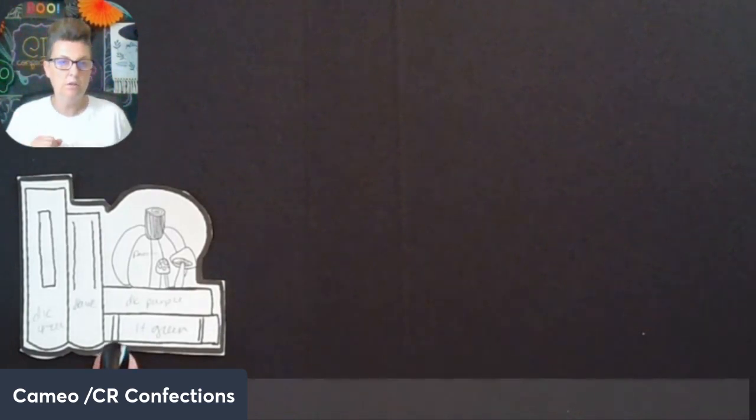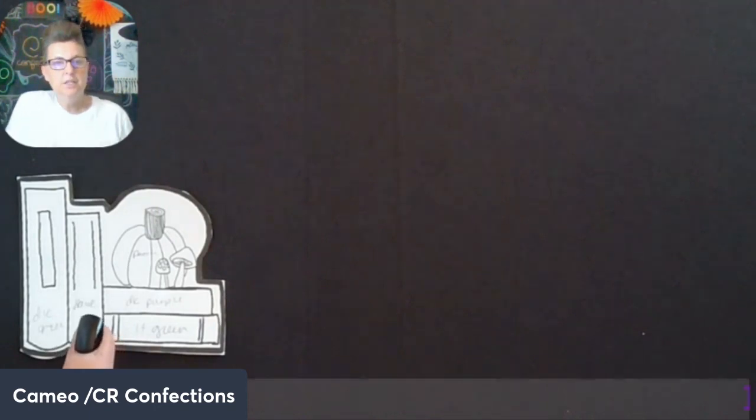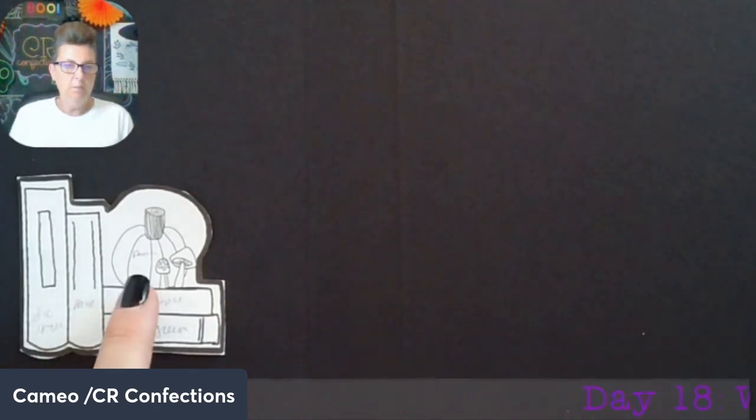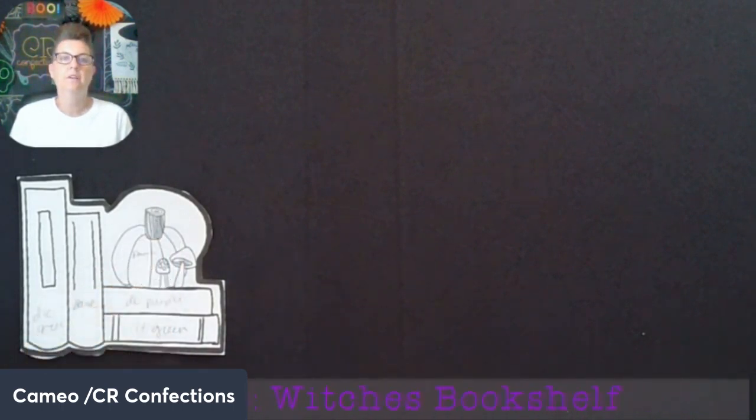This is our image — it has about four books, two upright and two laying down, and then it has a little pumpkin and some mushrooms. On the original image there's a plant in this area instead of a pumpkin and mushrooms, so you could definitely put a plant there instead, but since it's Halloween I went ahead with a pumpkin and mushrooms.